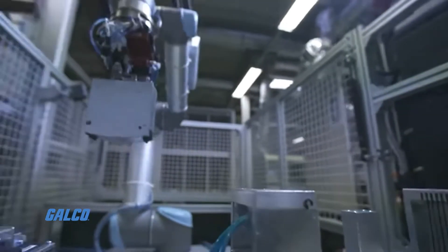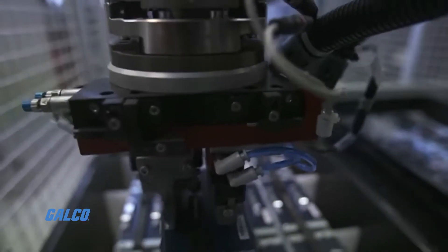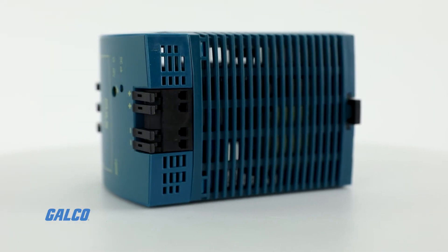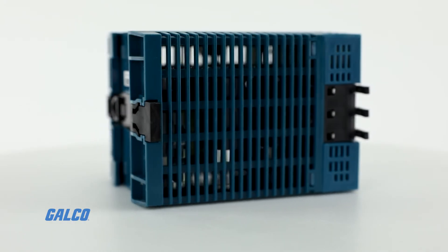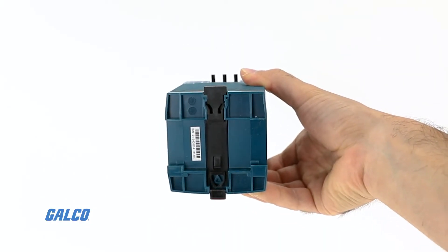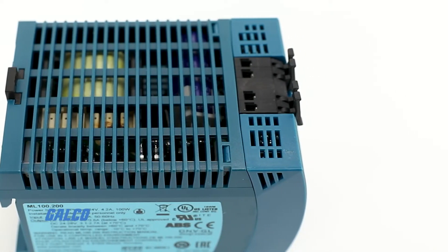The products provide users with an excellent cost-to-benefit ratio and a high power density without compromises in quality. For example, a 30 watt Mini Line power supply requires only 22.5 millimeters on the DIN rail, making it ideal for applications where space is limited. Redundancy modules are available for all Mini Line models for critical applications.